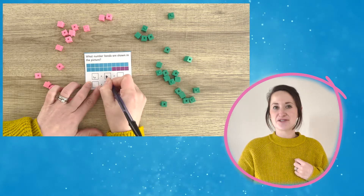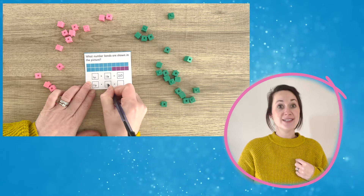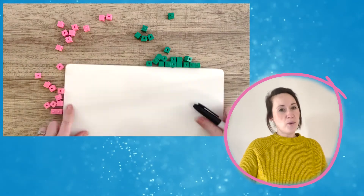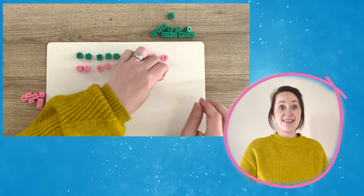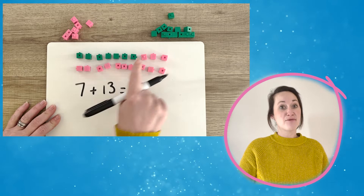This is asking children to show what the picture represents. You could give children some cubes to help them with this calculation. Once they've had a go at this one, why not ask them to create some of their own calculations? They could use the cubes to represent the number bonds to 20 and then write the sum down.